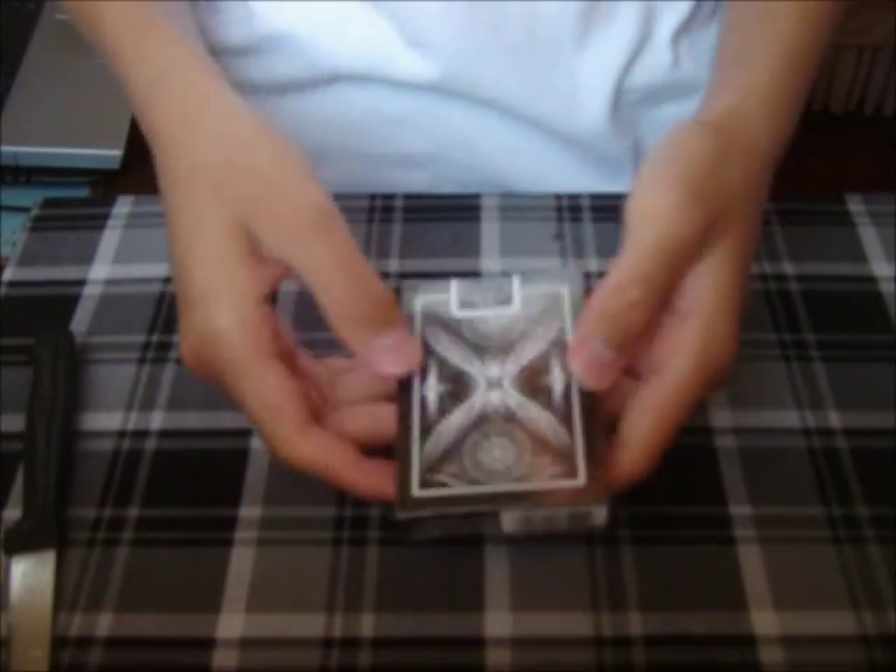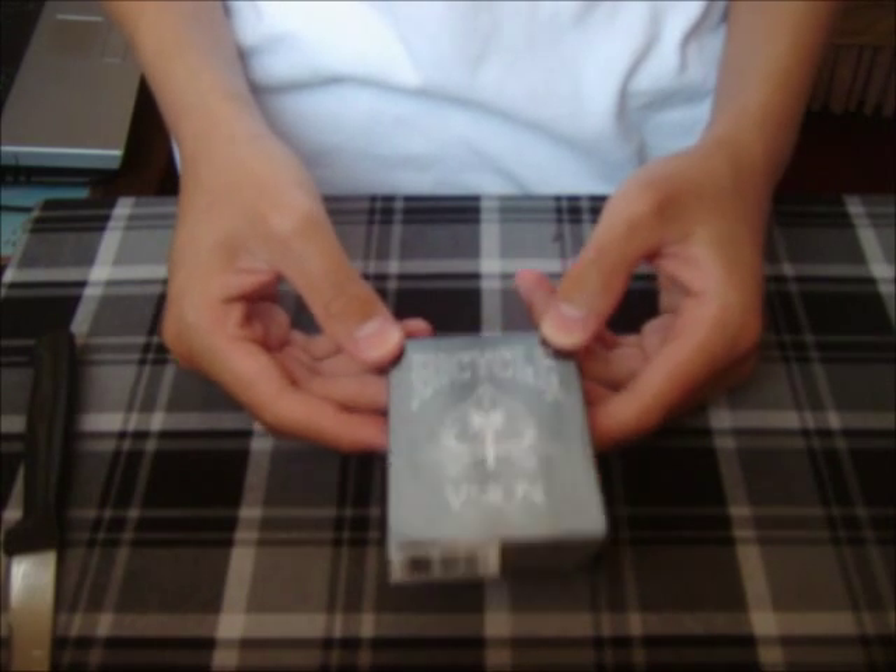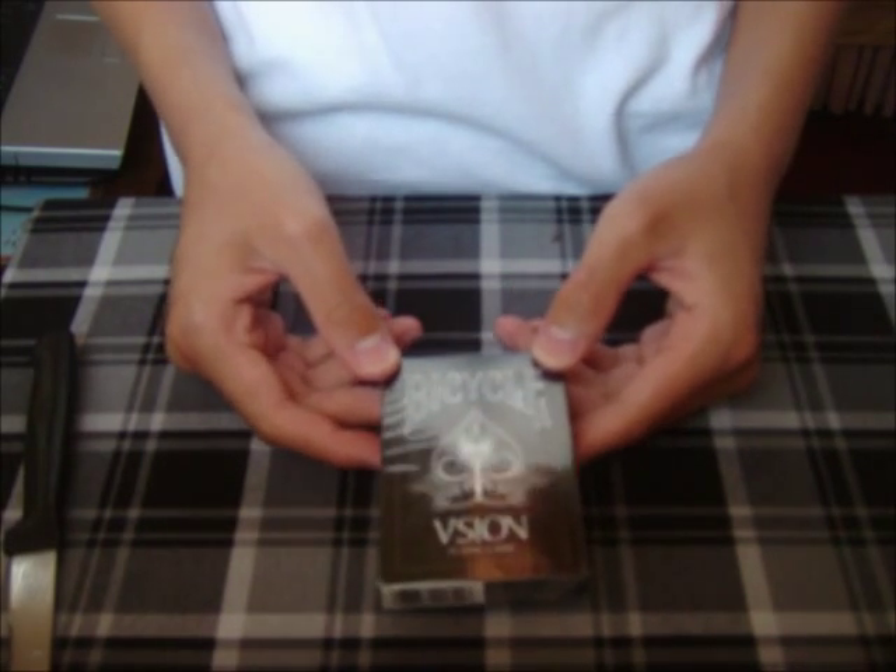Hey guys, alright so today I'm here with a review of the new Bicycle Vision deck. Let's get into it.